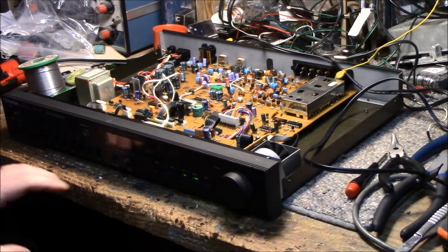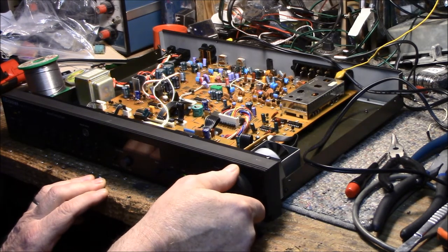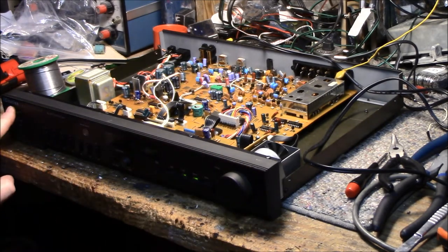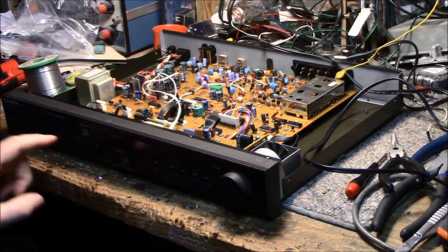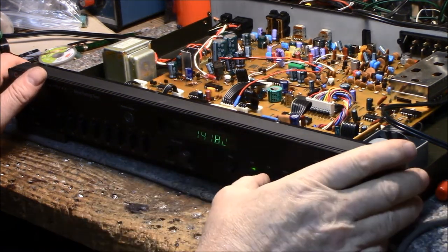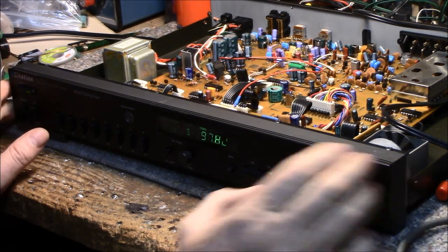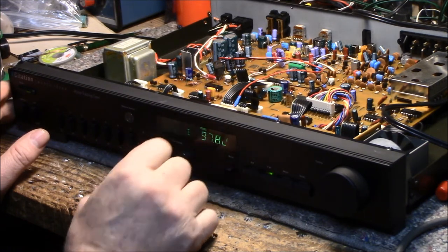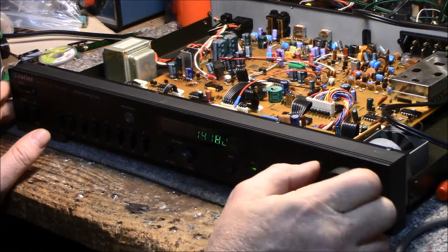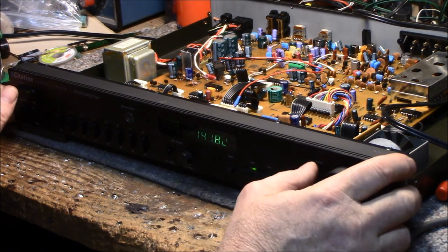I can go through and do the alignments and make it a fantastic tuner; it's just that the display will be buggered up. You can still see the last two digits. It's unfortunate. I'm thinking I'm going to take this light bulb out and put in an LED because it's very dim.